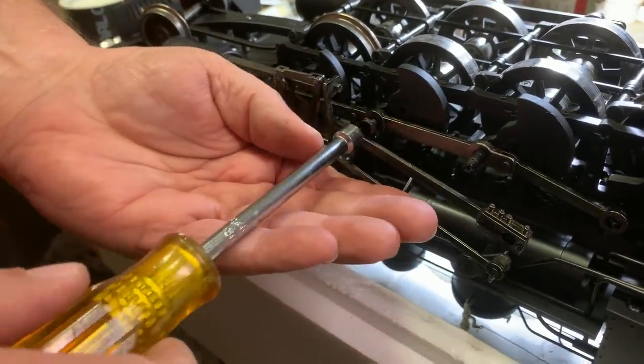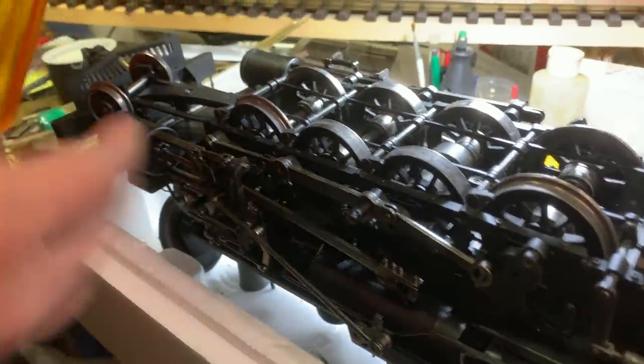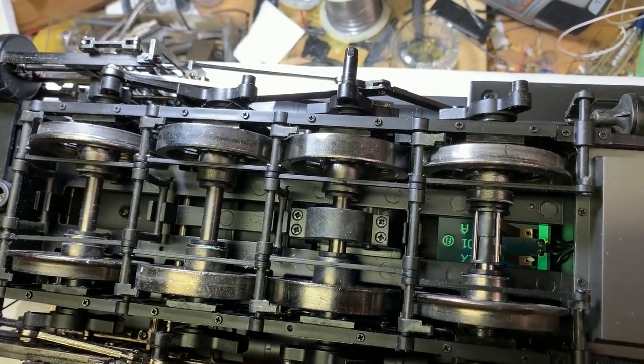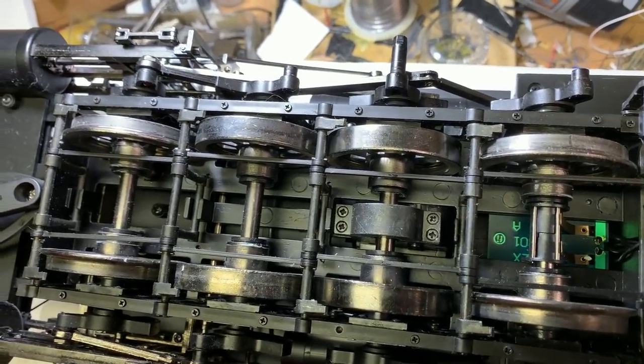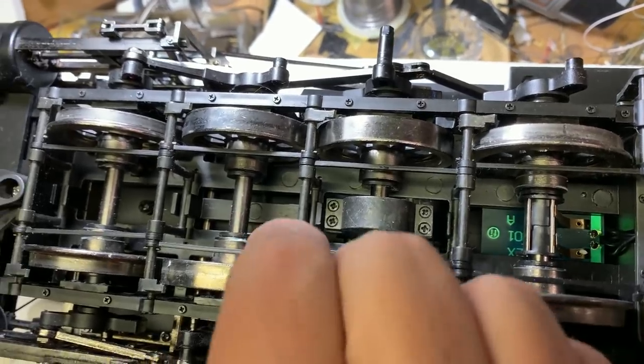They're all being torn down to get new gears because one of the main engineering flaws in this model was it had nylon gears that just break. Anyway, in putting in the new gears I was able to completely screw up the valve timing, so that's got to be revisited.